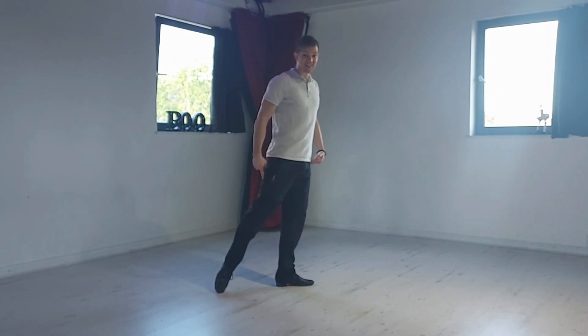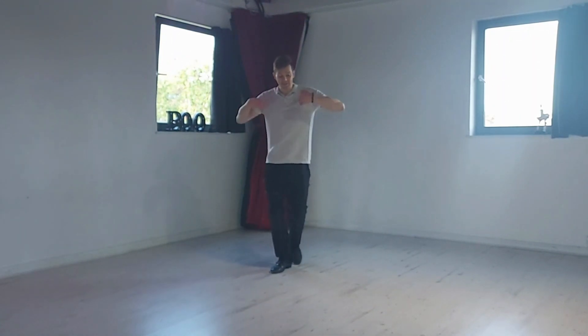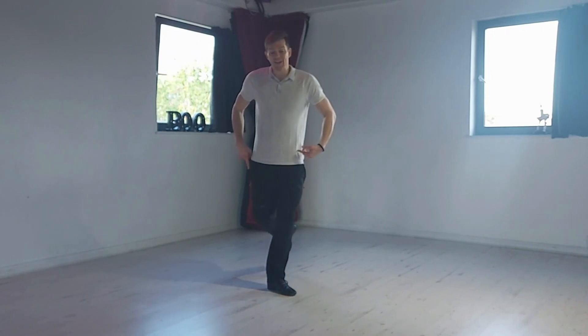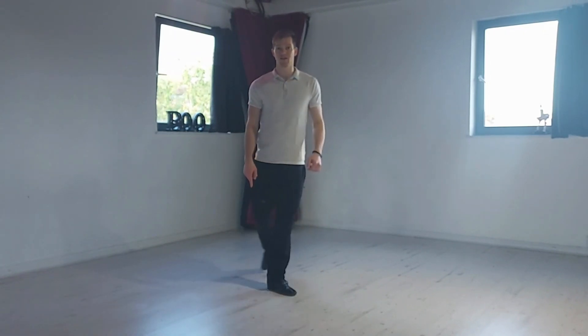Your back leg is then going to straighten before you sweep it around the side. So showing you frontwards, I'm going to step all my weight forwards, back leg straightens first and then sweeps around the outside to the front.